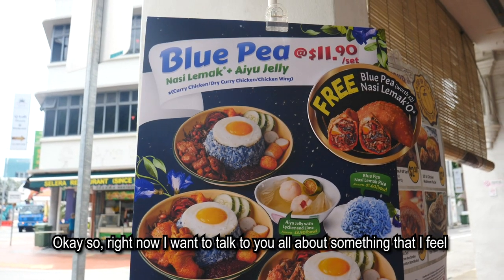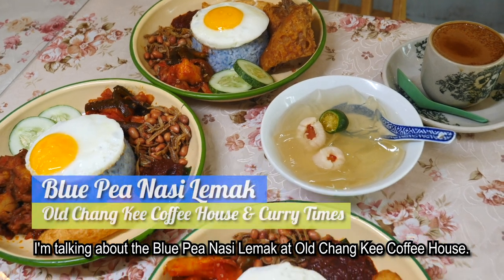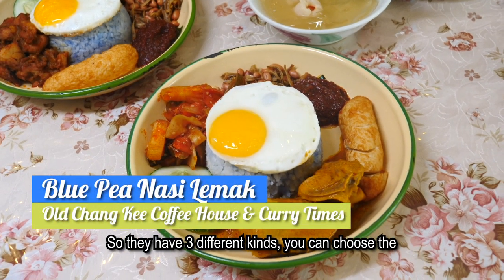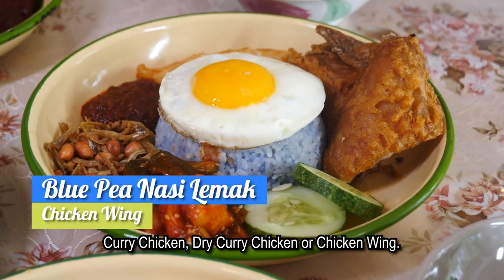So right now I want to talk to you all about something that I feel is a perfect option for you for breaking fast during Ramadan. I'm talking about the Blue Pea Nasi Lemak at Oh Chunky Coffee House. They have three different kinds — you can choose curry chicken, dry curry chicken, or fried chicken wing.